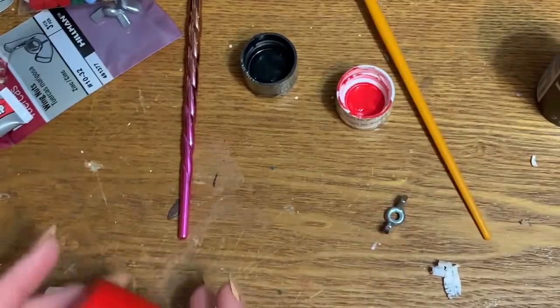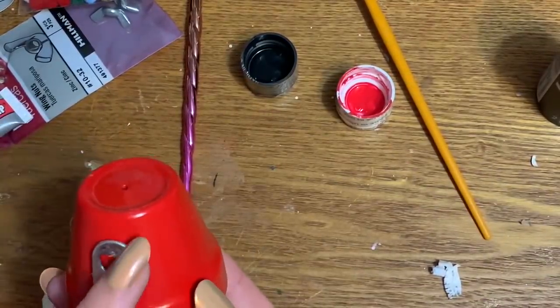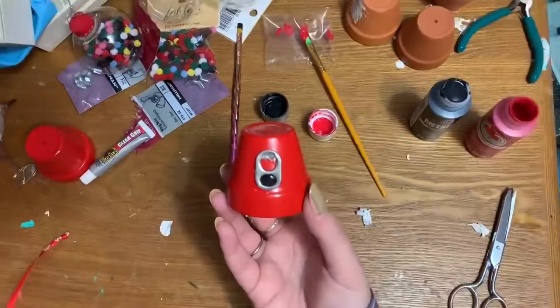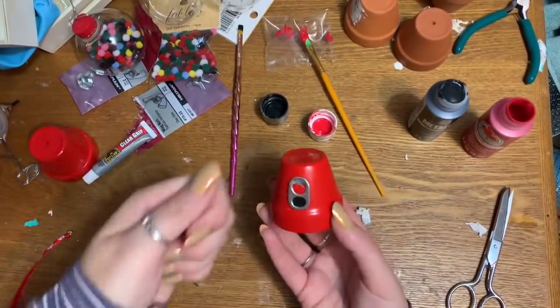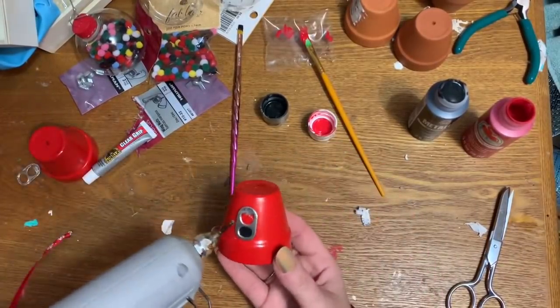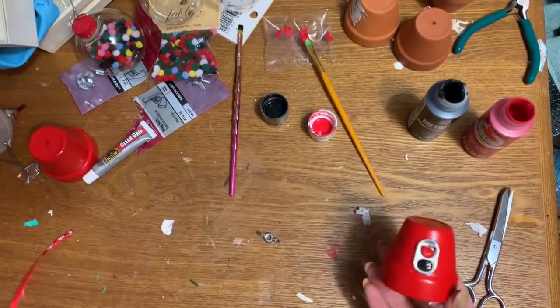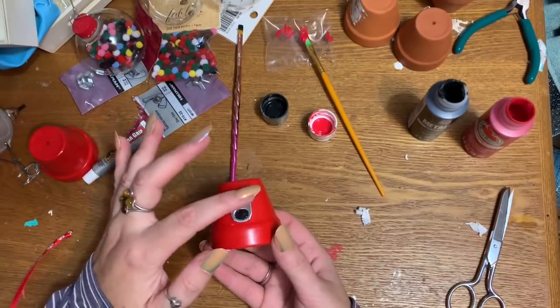Now with our wing nut, we're just going to glue that right down here to look like the little turn handle — you know, like when you put your change in and turn the little doohickey on a gumball machine. I'll put a blob of hot glue and set it right there.